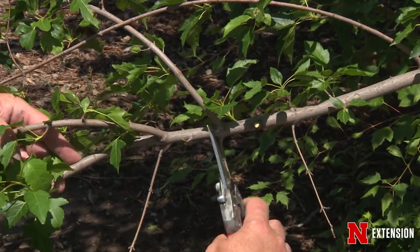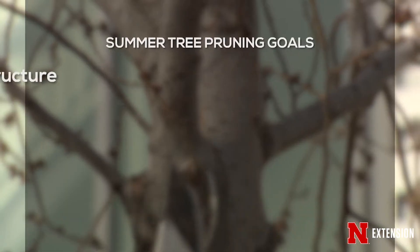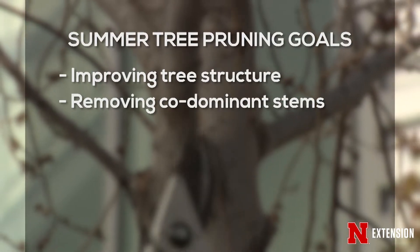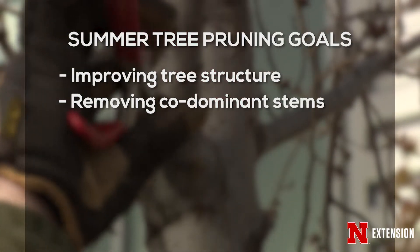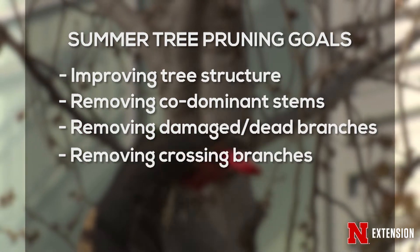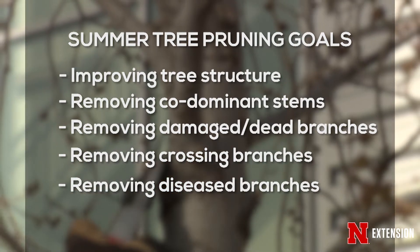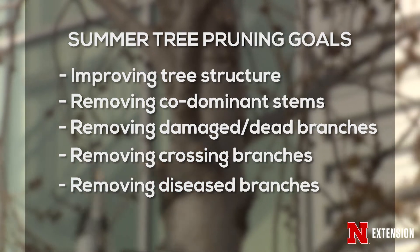Why do we prune? Typically we're pruning for a very specific purpose, such as improving the structure of the tree or removing co-dominant stems. But at this time of the year, I like to focus on three main types of pruning: removing dead branches, branches that might be rubbing, and potentially diseased branches. Other than that, pruning should be very selective and very minimal at this time of the year.